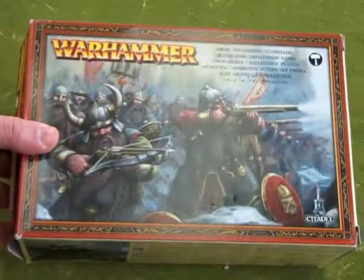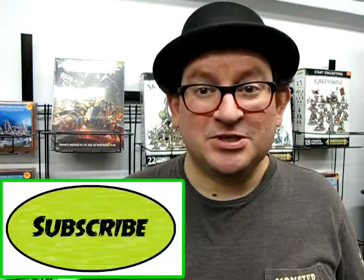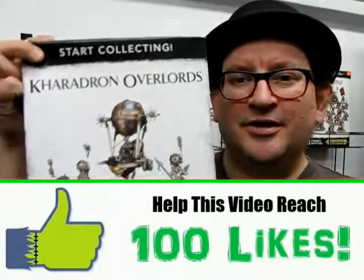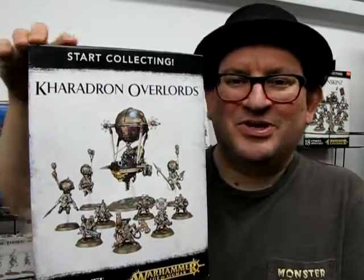That concludes our look at the Dwarf Thunderer Quarreler box. I hope you enjoyed that look — wasn't that some cool old great stuff from back in the day? If you've got a Duardin army or a Dispossessed army, please let us know in the comments below. Don't forget to like, subscribe, share, and click that notification bell so that every time I make a new What's in the Box video, you're the first one to see it. Please help us get this video up to 100 likes. Tune in next week when we look at the Kharadron Overlords Start Collecting Box — the newer Duardin model kits from Games Workshop. Until next time, happy model building!